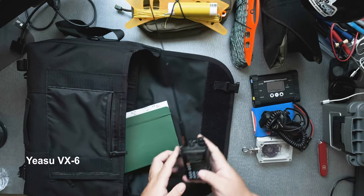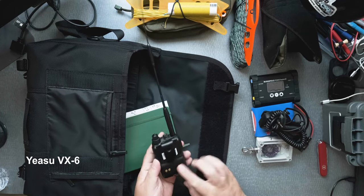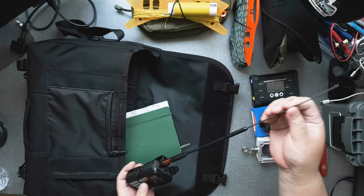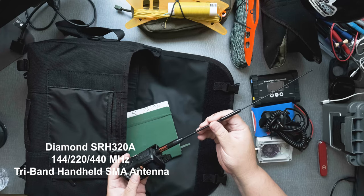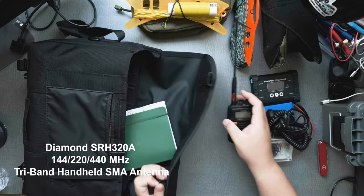I also have a nice VX6. This one is like a tank. And this antenna is for three bands — this is the SRH-320A from Diamond. This is a beautiful antenna. Beautiful radio.